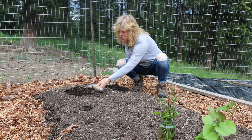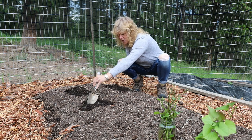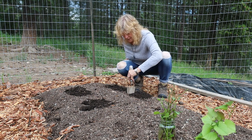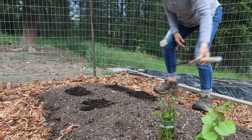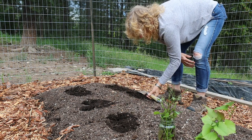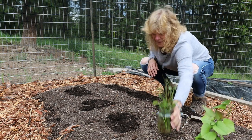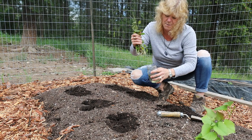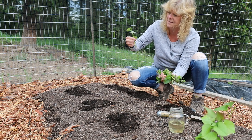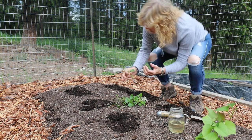Now I'm going to measure from this hole — about a foot — and dig another hole. I'll go down another shovel length and grab some of the slips out. I'm going to plant these slips right up to the first set of leaves so that the root system is going to be in the dirt.